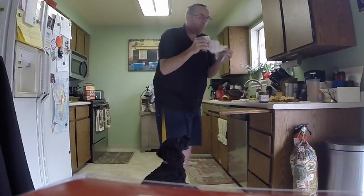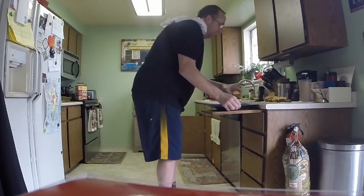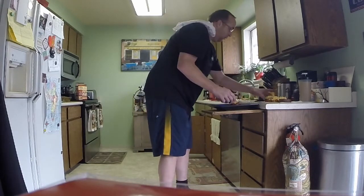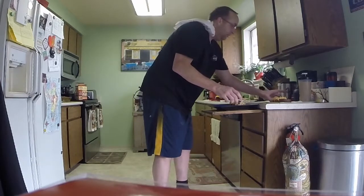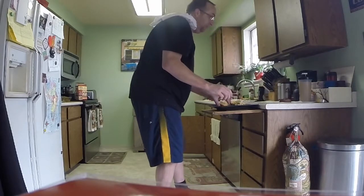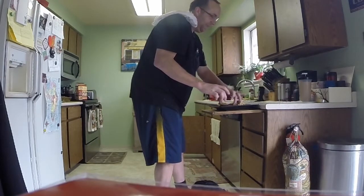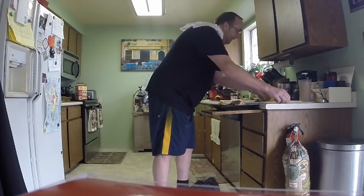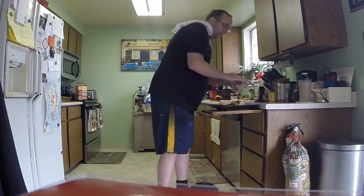Last thing I'm going to do — wipe off my hands, get a plate. And we have: one bacon bowl with egg and cheese; one bacon bowl with egg, cheese, and bacon bits on top; bacon bowl with eggs, cheese, and pancakes; another bacon bowl with eggs and just cheese; bacon bowl with eggs, cheese, and maple syrup; and the bacon bowl with Nutella. And there you have six bacon bowls — by request. That's who you can thank.